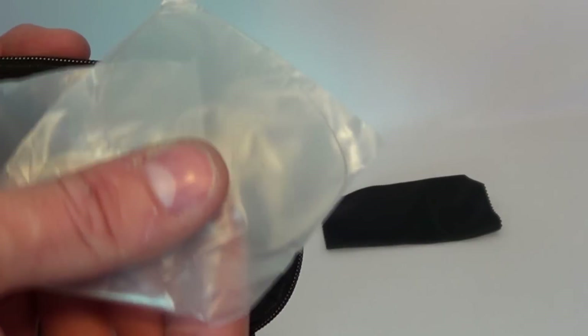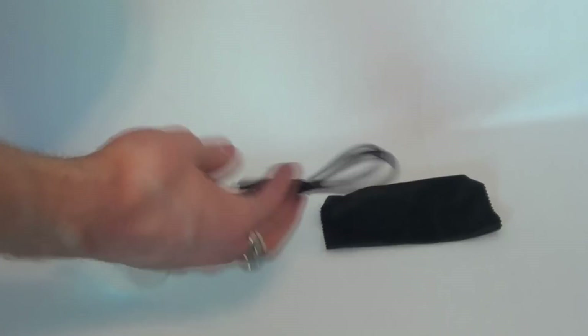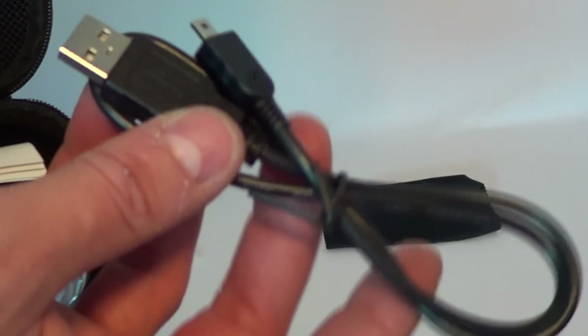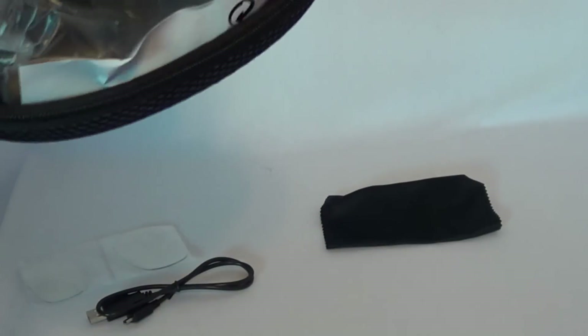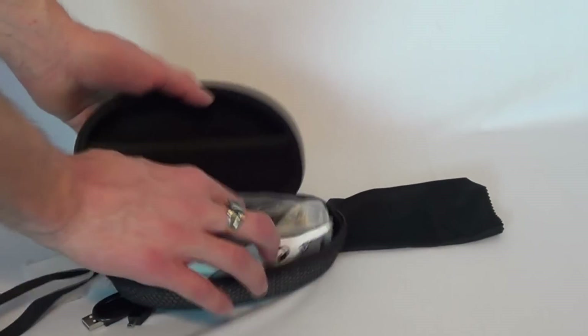Inside you get a little cleaning cloth, and you get clear lenses — so I'm wondering if you can swap those out. You also get a USB charging cable, and a quick-start manual that was bent up from being inside. It would have been nicer to have that in the actual box itself.